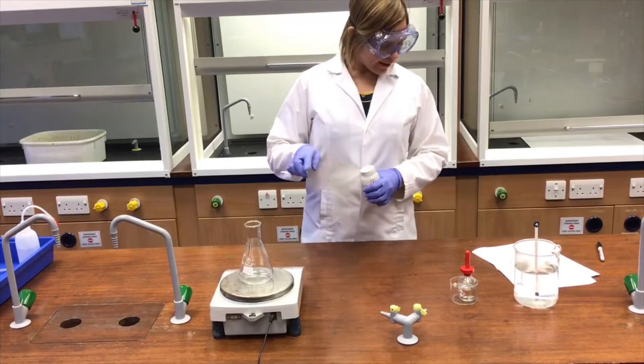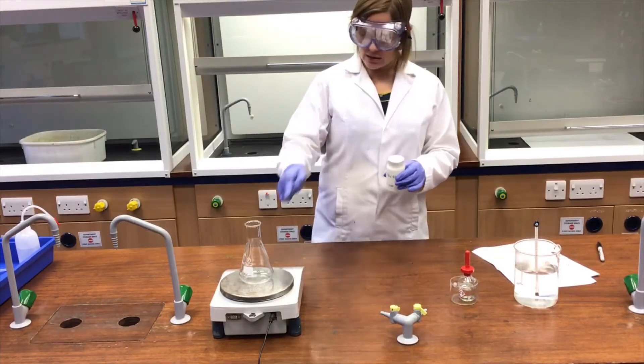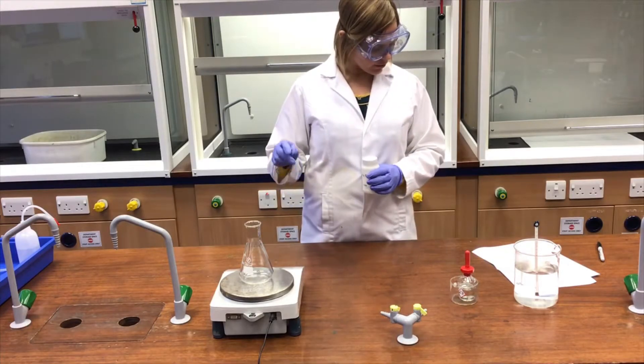Method point one is to weigh out approximately six grams of salicylic acid, that's this stuff, directly into a 250 cm³ conical flask.